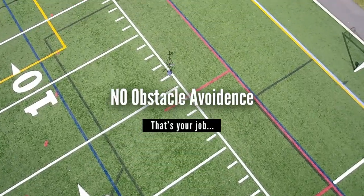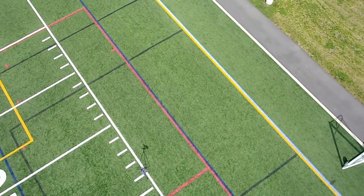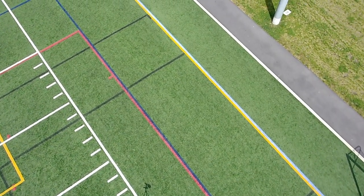One thing the drone does not include is obstacle avoidance, so you'll have to pick your flight path very carefully. It's up to you to avoid those trees and wires.